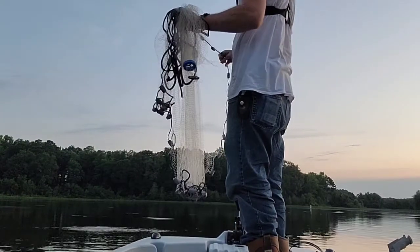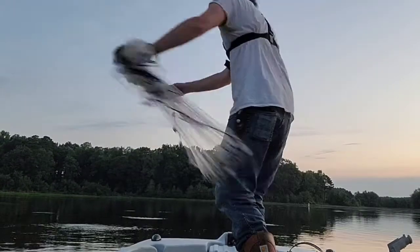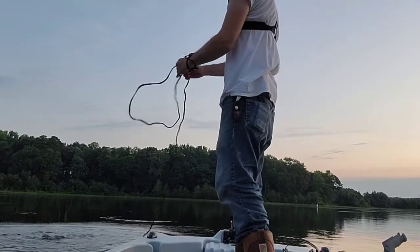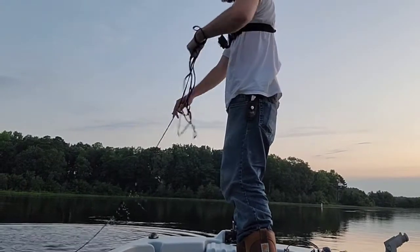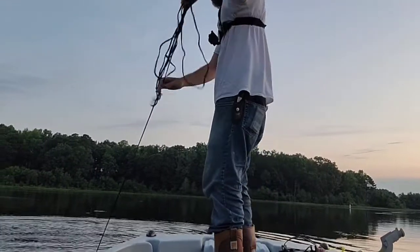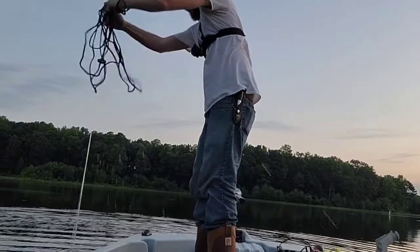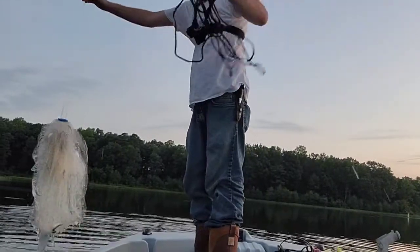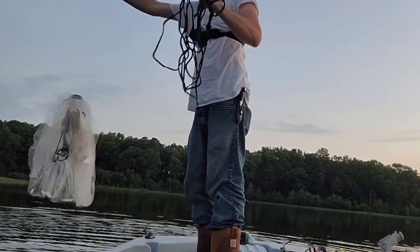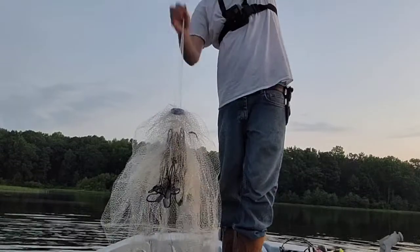Once you get close enough, get real quiet and throw right on them. That wasn't the best throw I've ever made, but you want to reload your net as you're pulling back in.